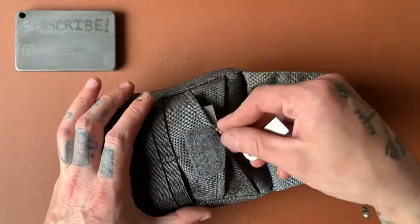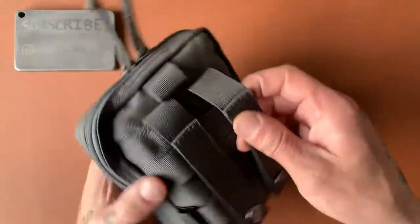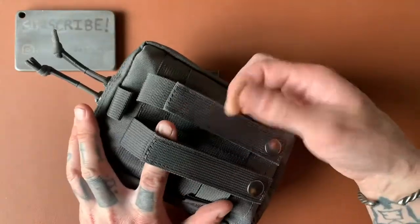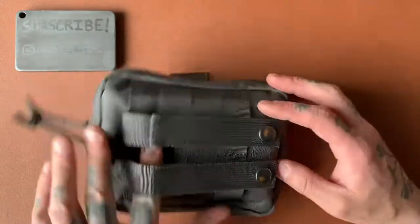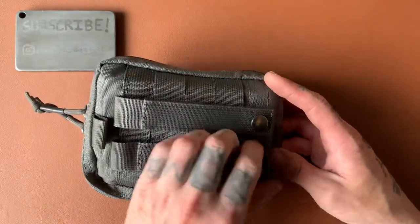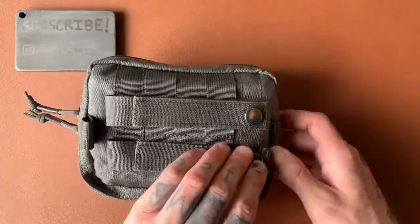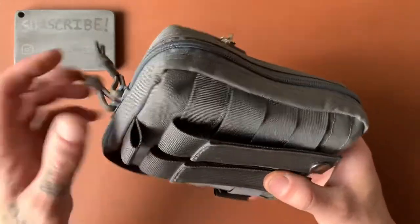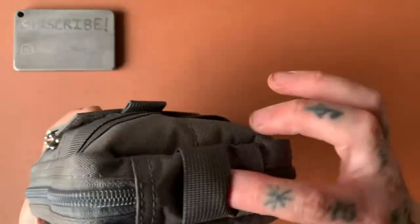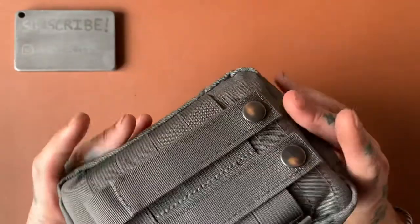There are two smaller pouches on either side. In this one I have my ferro rod, magnesium block, and my striker. Always good to be able to make fire. That's all that's in the front. Around the back, we have these two straps that you could hook onto your belt or onto your pack — however you want to use them. They are snap buttons, and there's more MOLLE underneath that. Tons of different ways to attach this, with another loop up top and one on the bottom.